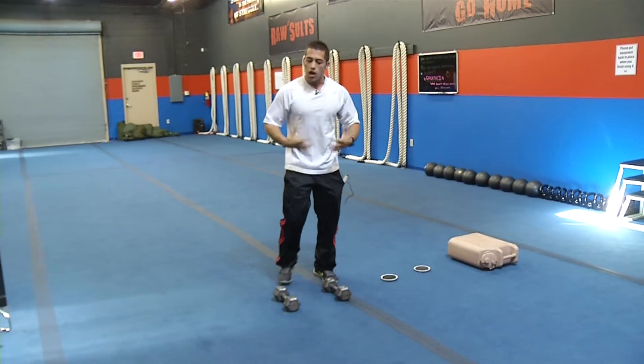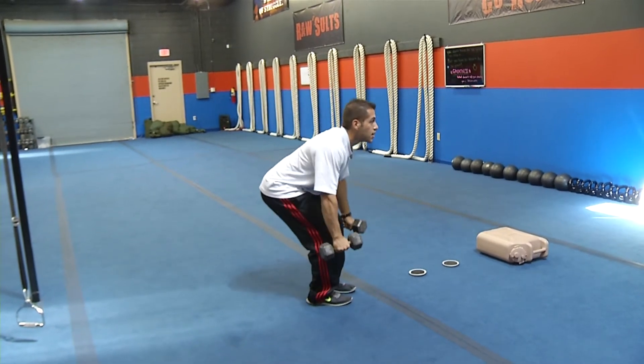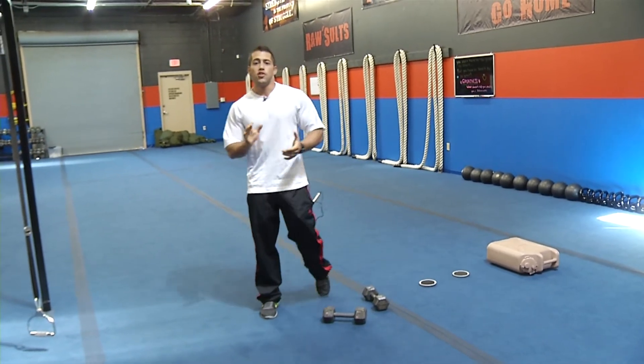Now we work all the front and the core — now we have the back. Get some weights, have a 45-degree angle on your back, facing forward, pull to your hips, up and down, pull to your hips, up and down. Do that for 10 to 20 minutes, whatever you have — but there's no excuses.